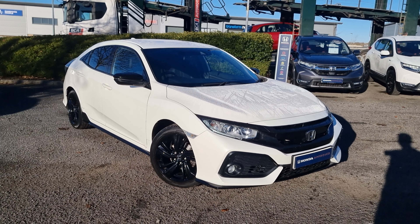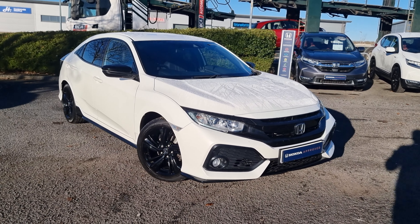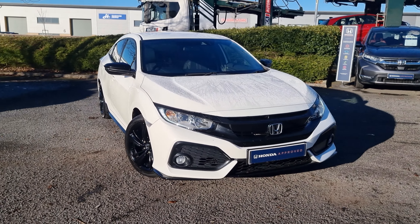Hi everyone, it's Liam from the Blackpool Honda dealership. I hope you're all okay. Today I have a quick video walk around of this Platinum White Civic Sport Line.